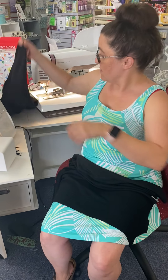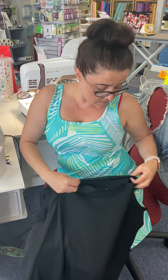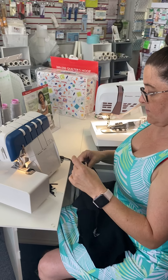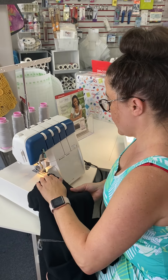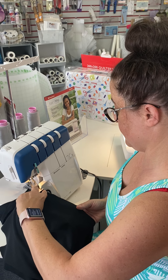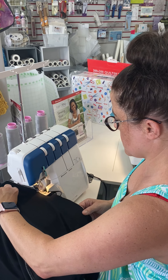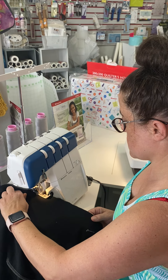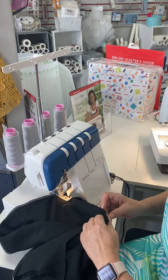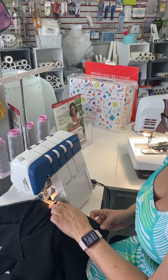Now I'm going to open it up and we're going to take our front piece. Make sure I'm putting right sides together and we're going to sew down our side seams. We could pin, but it's late on a Friday, so let's just get it done.